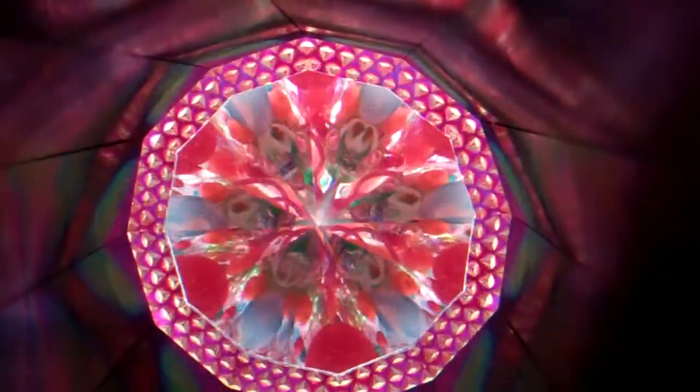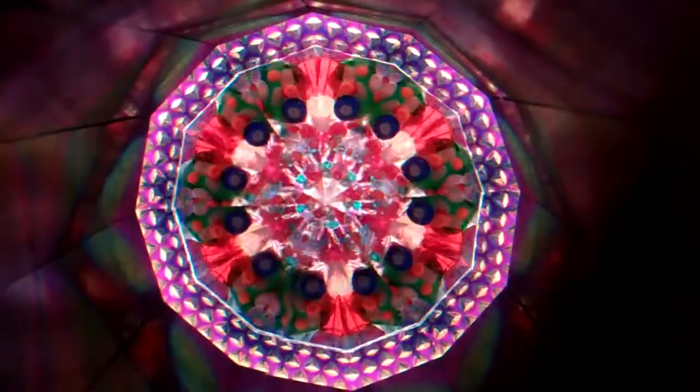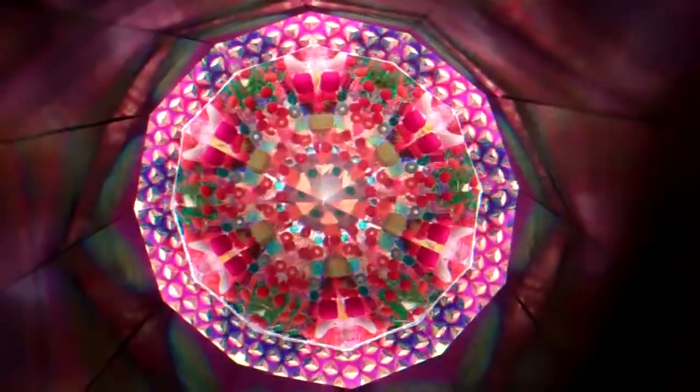This kaleidoscope is handcrafted by Sue Rio and is currently available at kaleidoscopestoyou.com.